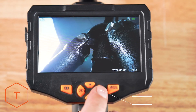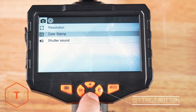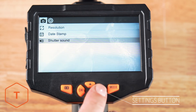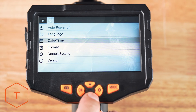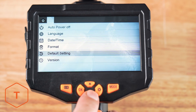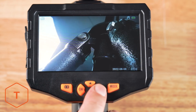If you want to adjust the settings on your device, click the settings button to see the changes that can be made to things like resolution, date stamp, and audio. Each mode — photo, video, and playback — will have its own page under settings. Click settings again to go to the second menu page with adjustments for the auto power off, language, date or time, format, default settings reset, and the version information.